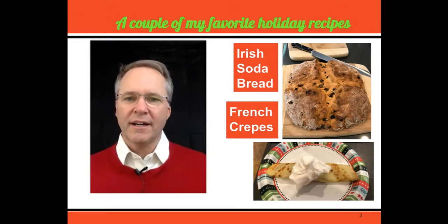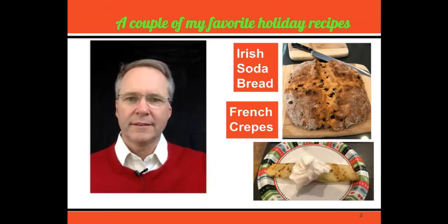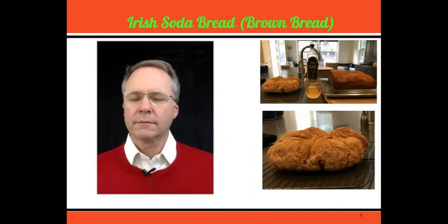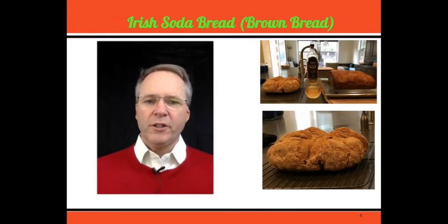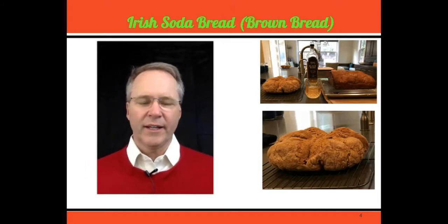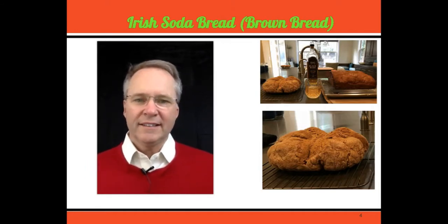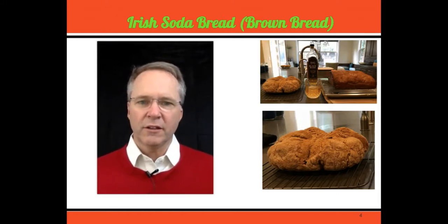So let's first talk about the Irish soda bread and what the ingredients are. Here's a picture of the brown bread, the Irish soda bread. I'm actually going to prepare this with something I really enjoy over the holidays, which is prime rib. I'll do another video on that later, but this is what the finished product looks like.